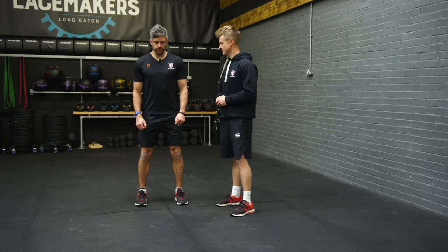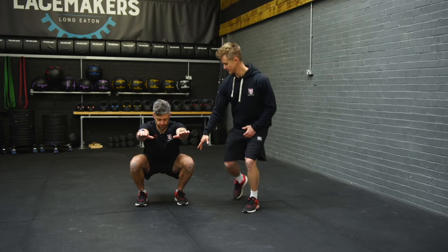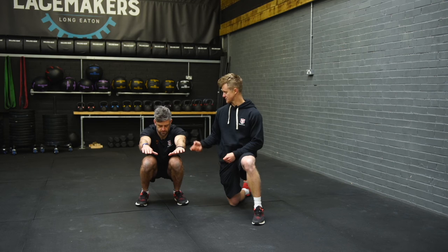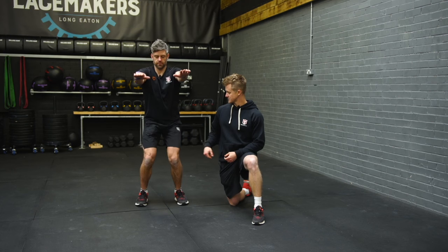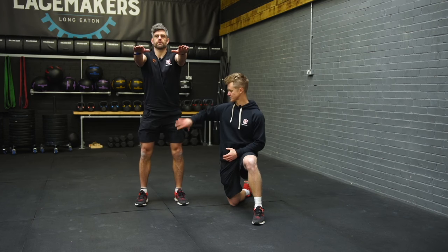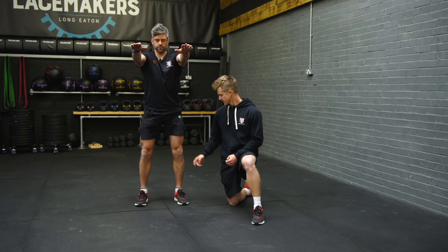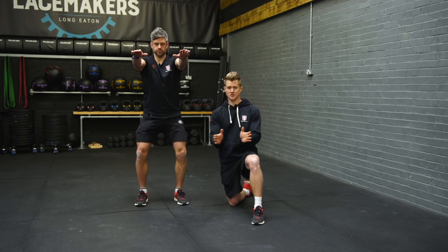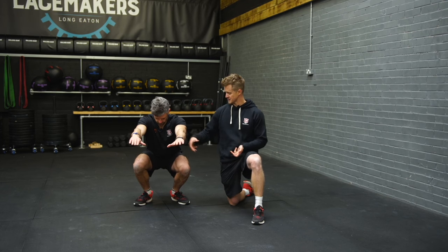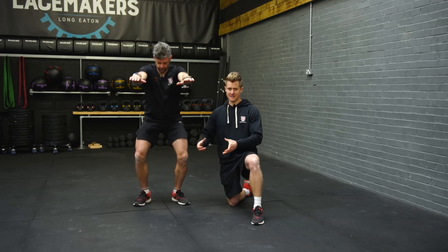Starting in this position, Jaco is going to put his hands out in front of him as he squats down. From the front, the thing we're looking at is that his knees stay in line with the toes — we don't want to see those start to collapse through. If he comes down and the knees start to come together, we want to try and keep those out over the toes. The other thing to be mindful of is whether those toes move — we talked about starting them facing forwards, and if we start to see them screw outward, often combined with inward rotation of the knees, we want to try and reset each time.